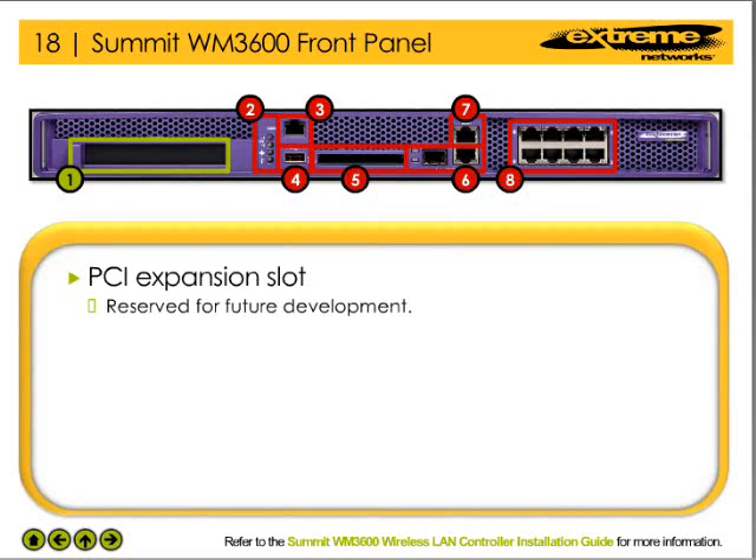The WM3600 WLAN controller contains a PCI expansion slot for a PCI-X module. This slot is reserved for future development.